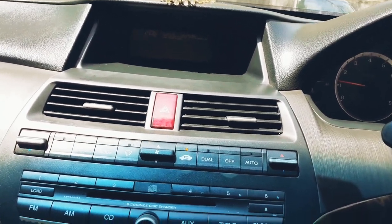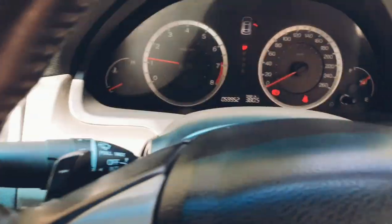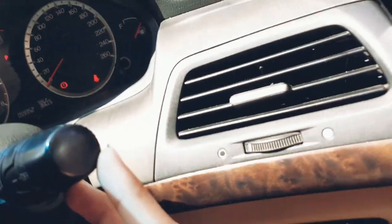Those features weren't common at that time. Here you can see the hazard light switch, and you get paddle shifters. These stalks control the high-beam headlights and the wipers.